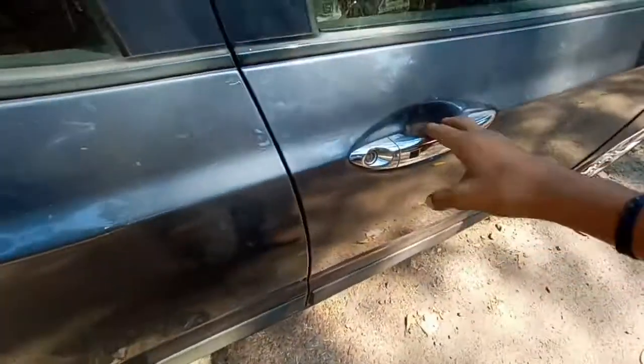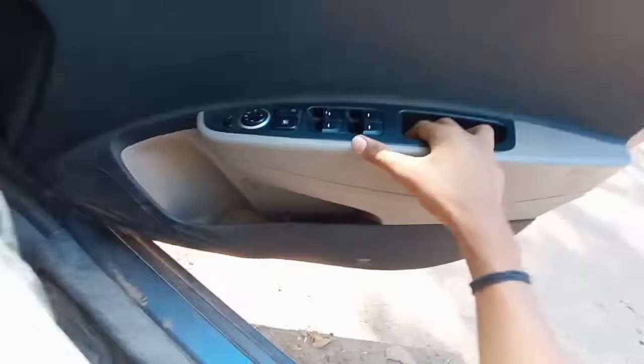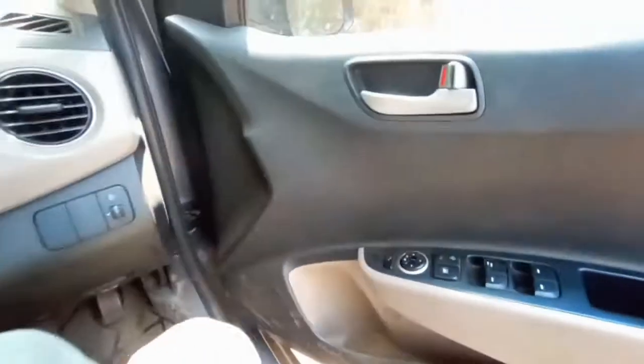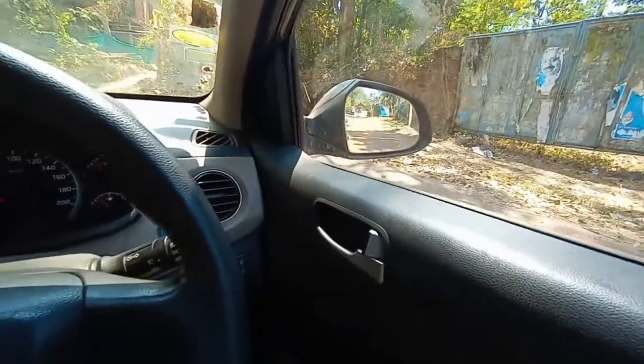While opening the door, here you can see controls for the power window and for folding the side view mirror. The side view mirror can indeed be folded electrically.